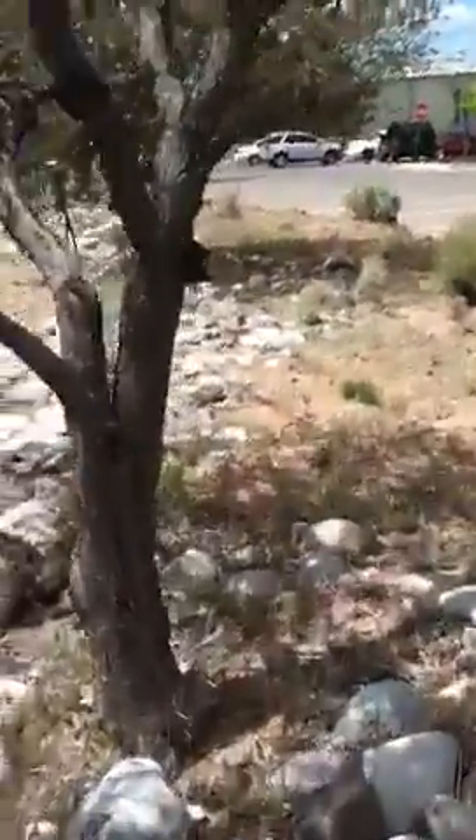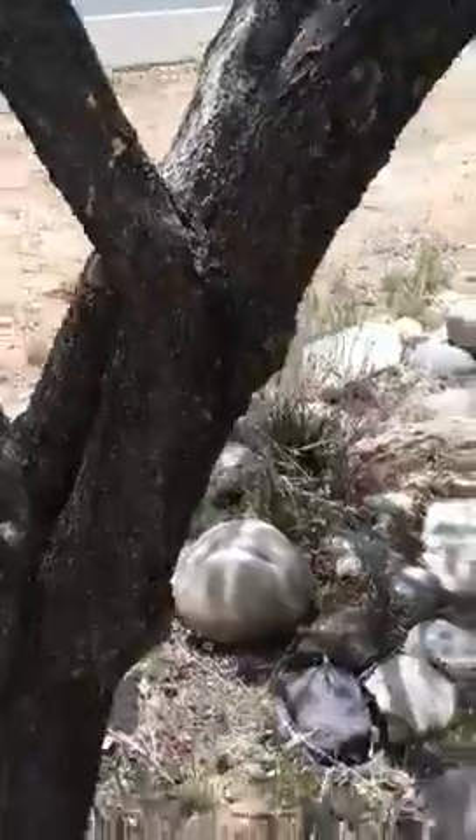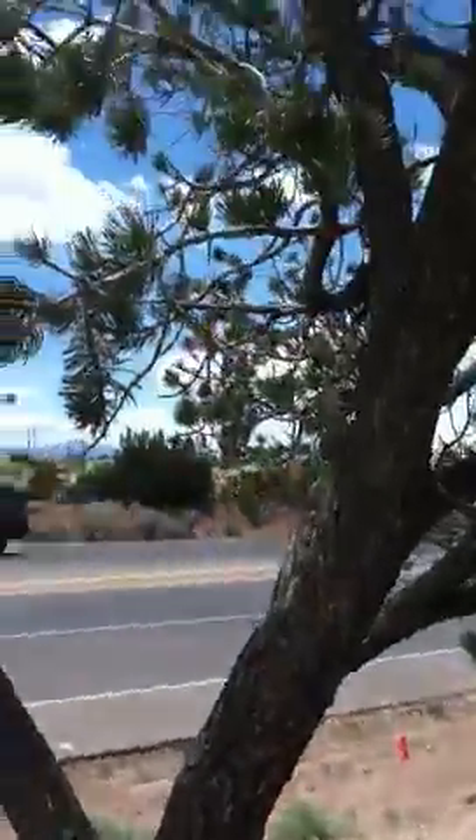This is a pinyon tree. I am treating it with Safari insecticide, applying it as a trunk drench so it will work systemically, making the tree toxic to the pinyon pine needle scale that is defoliating it and making it look weak.